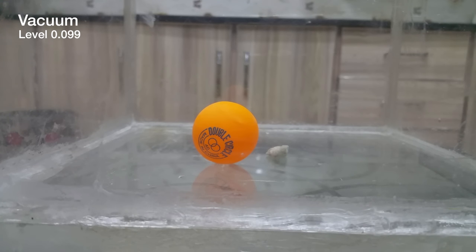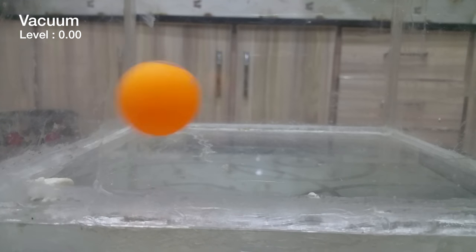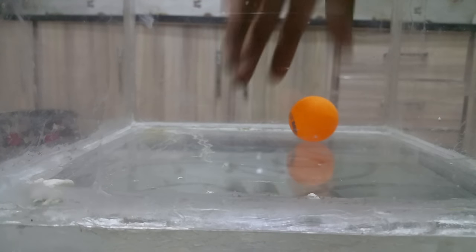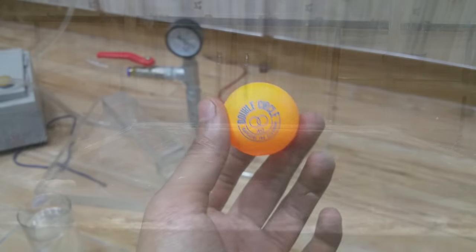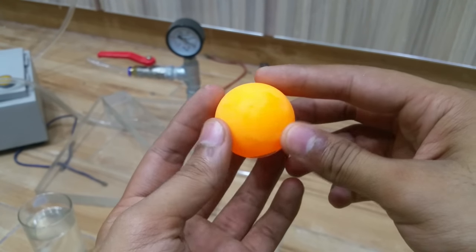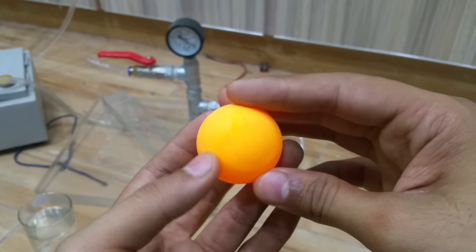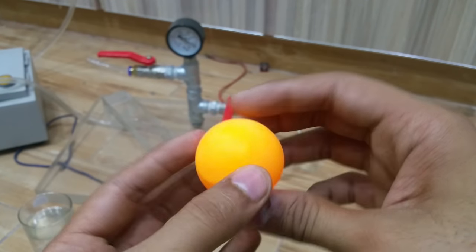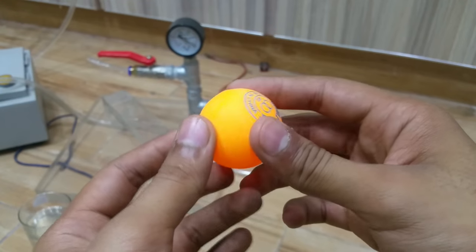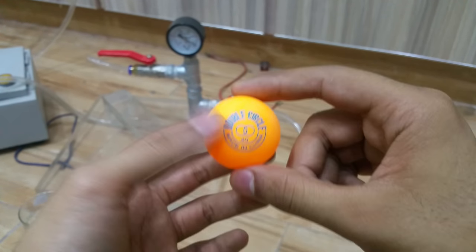Let's take the ball out and see if it's playable or not. This is the ball after removing it from the vacuum chamber. You can see there are small light dents inside — it is almost playable, but it did not go back to its fully normal position. It's going to make the game a little messy as well. That was the first video on the ping-pong ball.